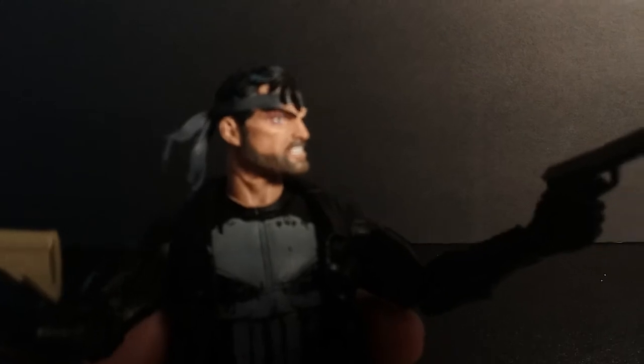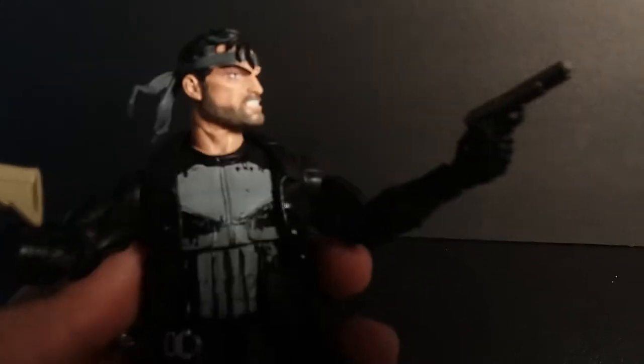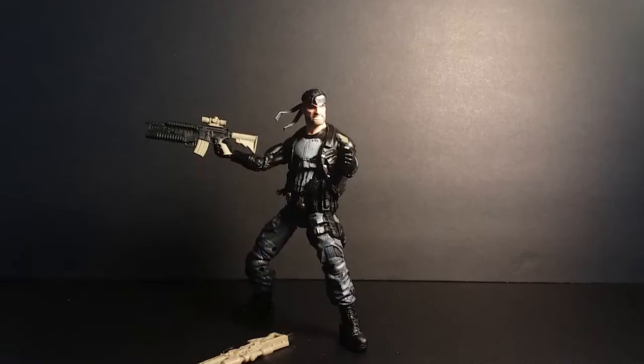Nice five o'clock shadow. Sorry about that, I had to fix everything. Let's get to the accessories first and then we'll get into the articulation.